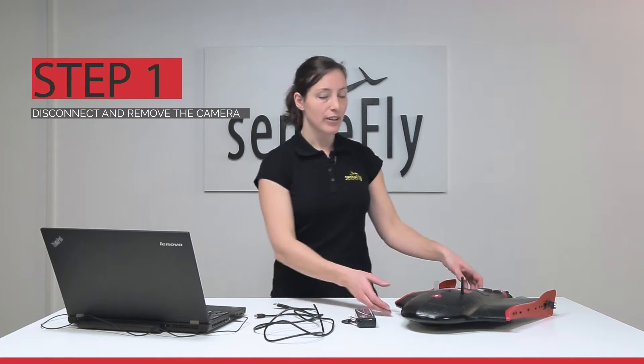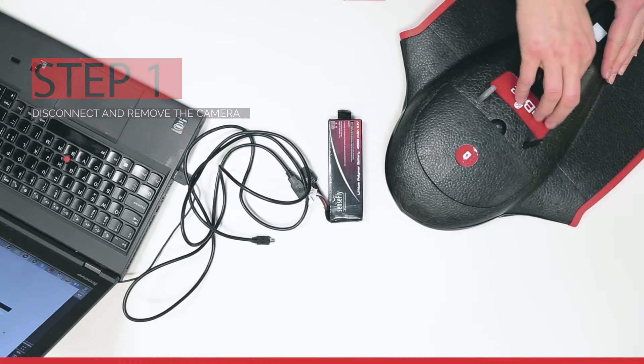Hi, in this tutorial I show you how to update the firmware of your EBS-Q. First, make sure to remove the cameras.